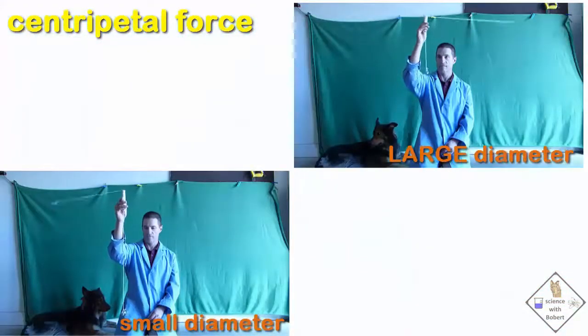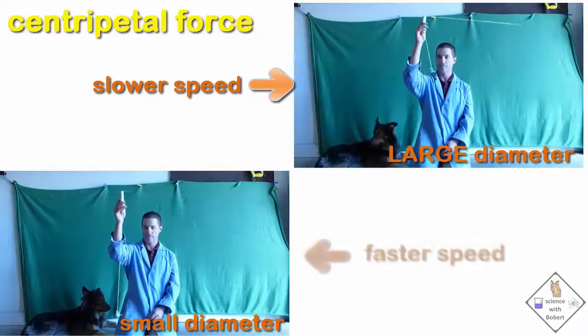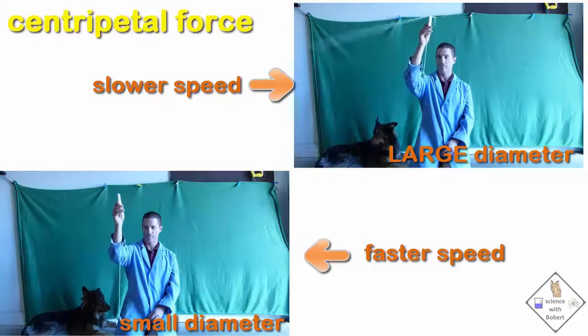Notice when the single washer being swung in a circle has a large circular path — in other words, the diameter of the circle is large — the single washer only needs to move at a slower speed to achieve a centripetal force equal to the weight of the 10 washers. When the circular path is made small, a faster speed is necessary to achieve the same centripetal force.